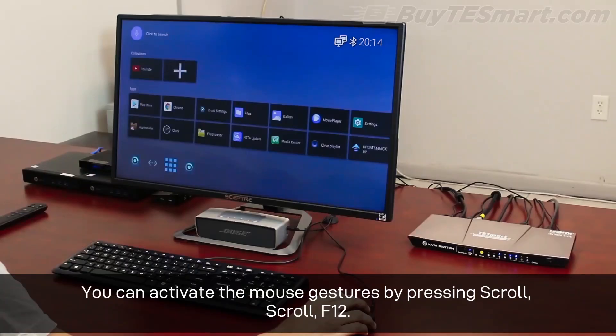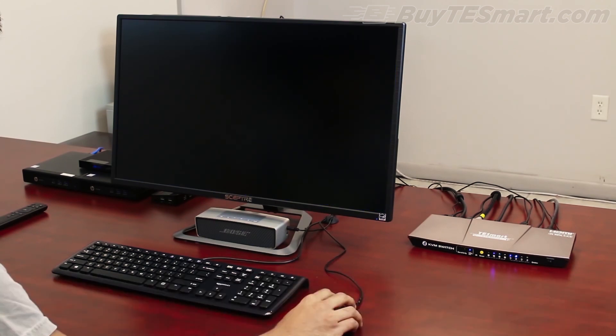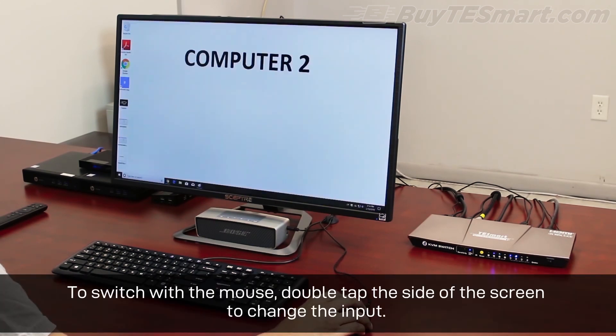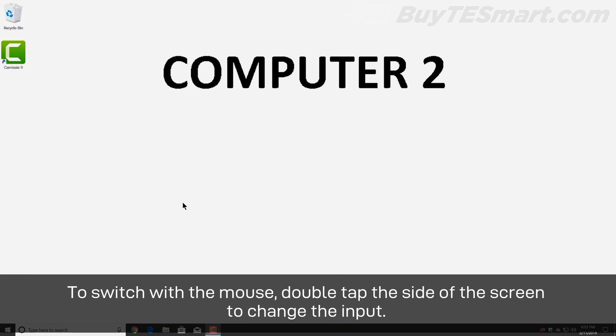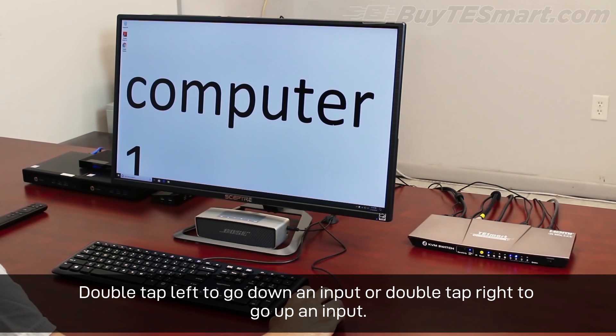You can activate the mouse gestures by pressing Scroll Lock, Scroll Lock, F12. To switch with the mouse, double-tap the side of the screen to change the input, double-tap left to go down an input, or double-tap right to go up an input.